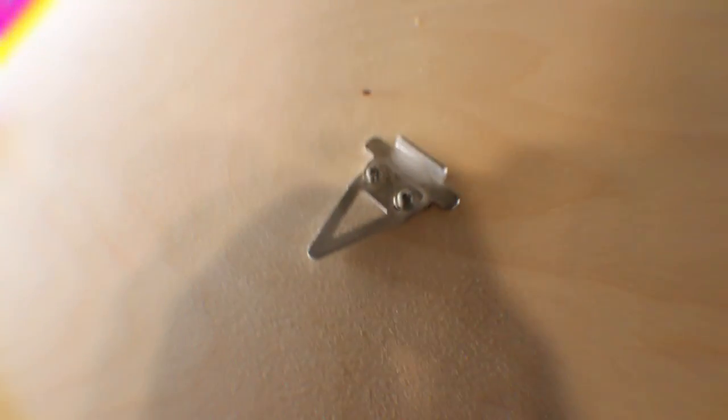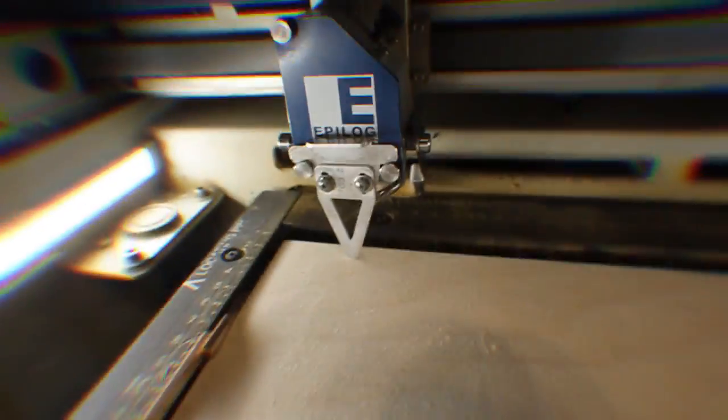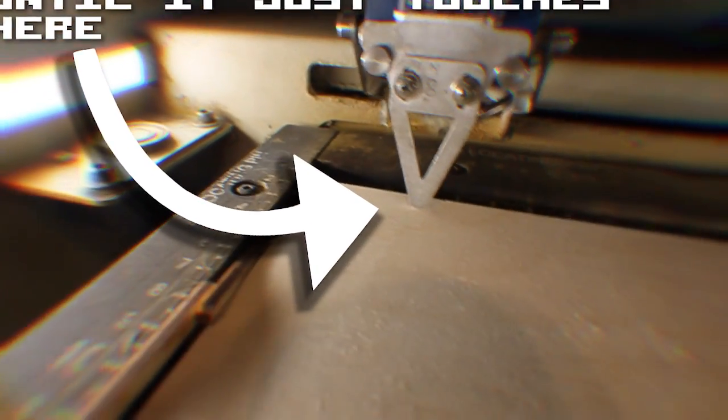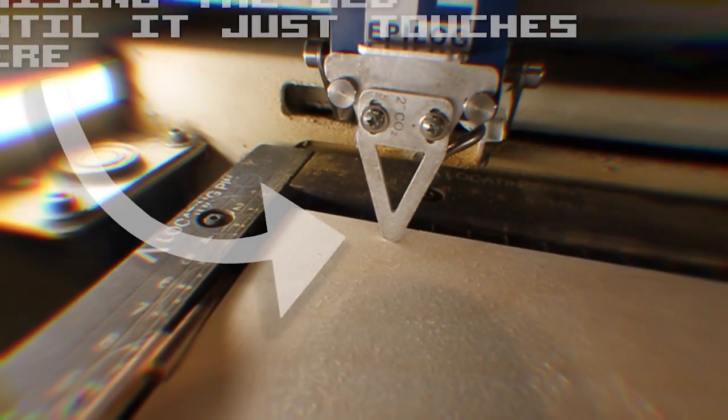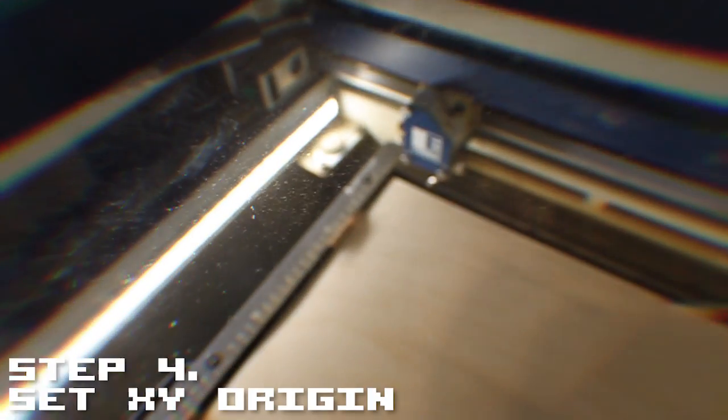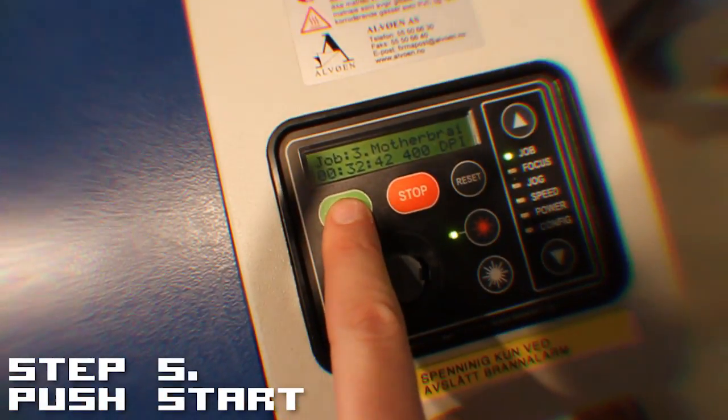Next I need to use this focus tool and stick it there — I need to adjust this until it's just right. There we go, that's right. Set the focus there to hold the laser to exactly where I want it to be, and then it's just a matter of pushing this button right there.